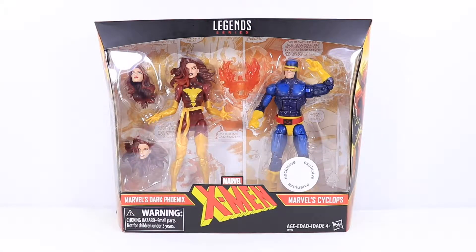What's up, YouTube? It's AJ Watt. Back with another figure unboxing review, this time of the Marvel Legends Uncanny X-Men 2-Pack Cyclops and Dark Phoenix figure.